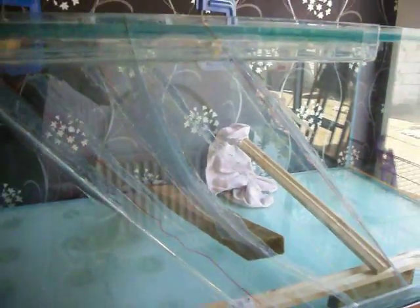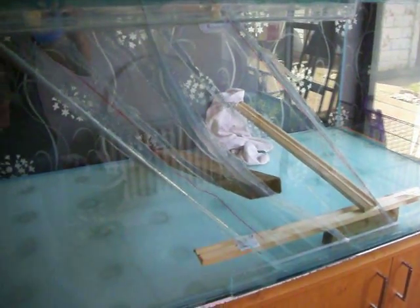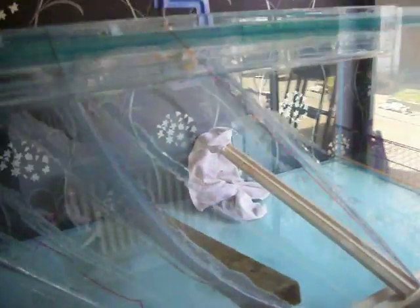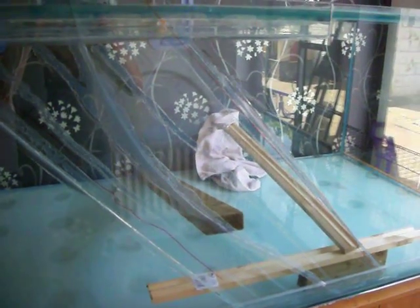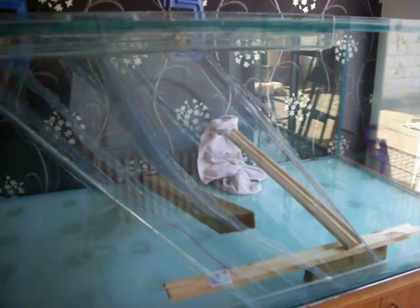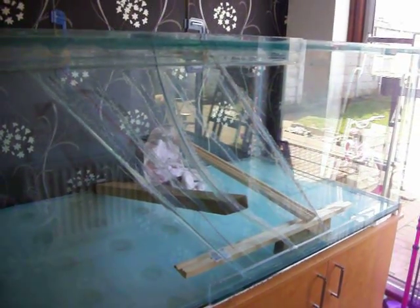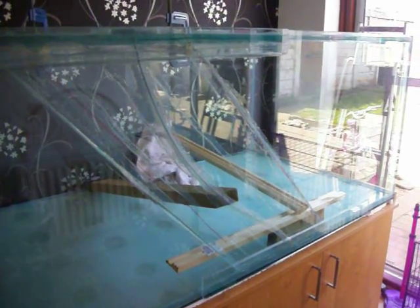If it holds the water fine — we're going to leave it around a week to check — we're going to drag the cabinet out, spin the tank around, and then the rear will be the new face of the tank. I then plan to do an internal 3D concrete and polystyrene background to cover the repair, so the back of the tank isn't going to look bad. It'll wrap around the sides and hopefully everything will be fine. Touch wood! If anyone has any comments, I'd be very grateful for your feedback. Thanks for watching, bye.